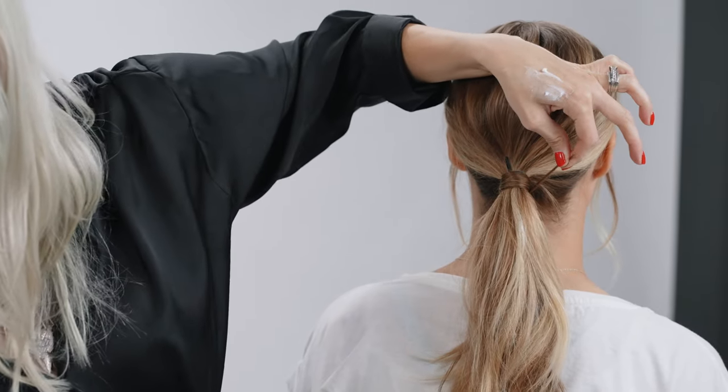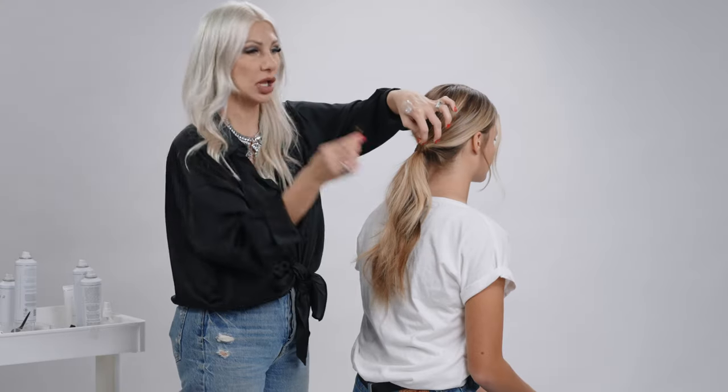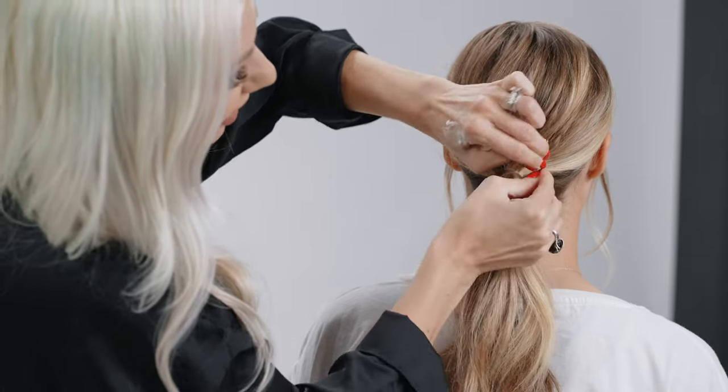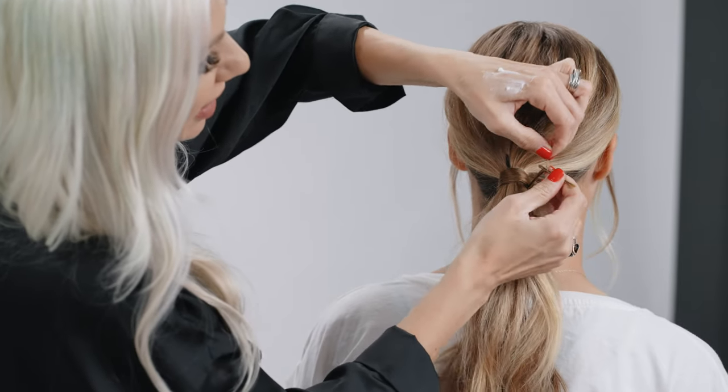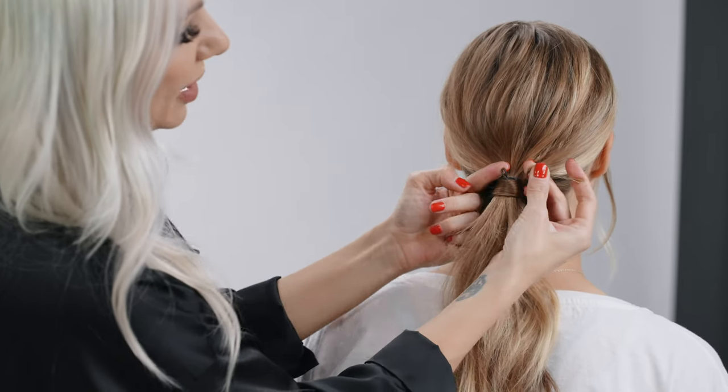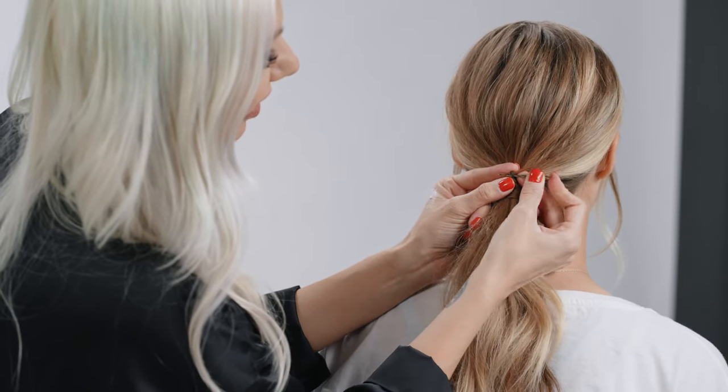We're going to take another bobby pin, preferably a smaller one. Taking those ends, I like to wrap the ends in there a couple times. Then we're going to take the large bobby pin and we're just going to slide it into that hair.